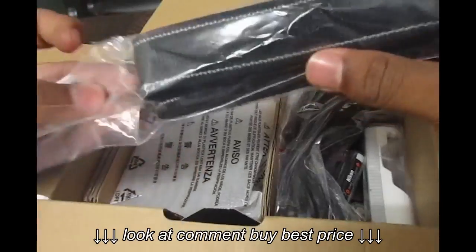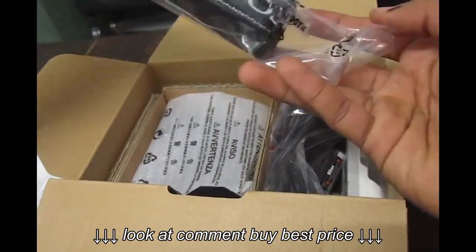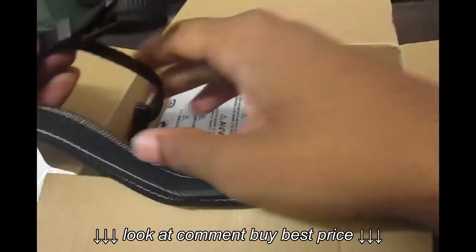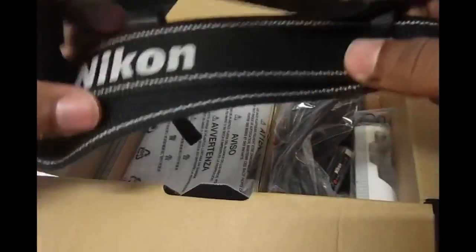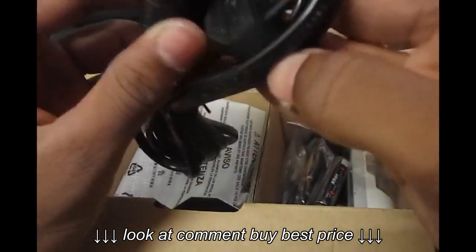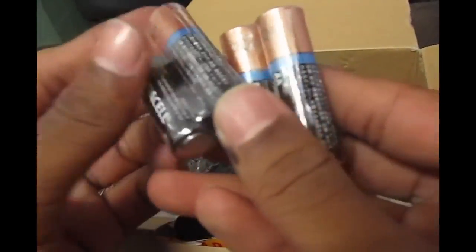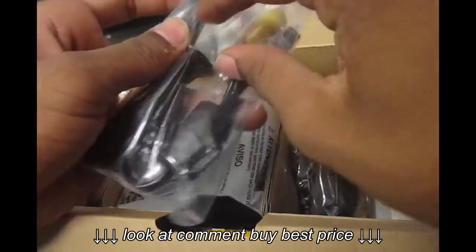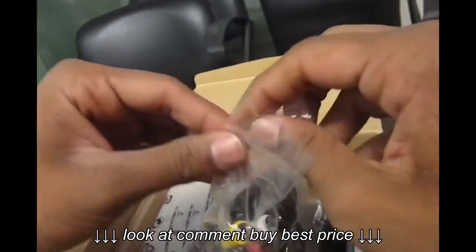Also inside the box is a neck strap which is very nice quality — it's Nikon branded and the connector parts will attach to the camera. The second thing inside is a power adapter, some rechargeable batteries, some non-rechargeable batteries, and we also get an audio/video cable.